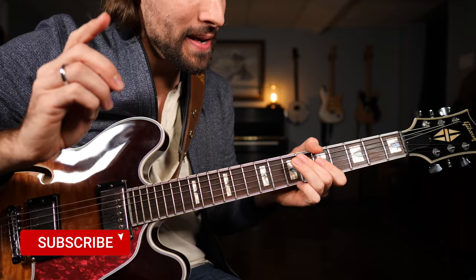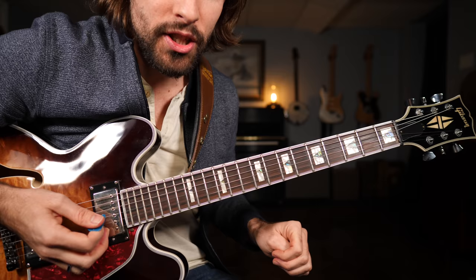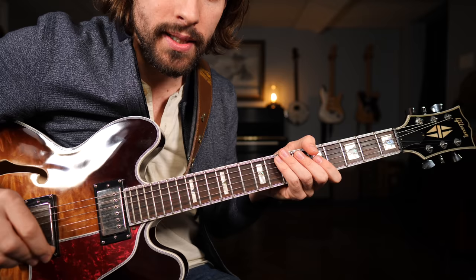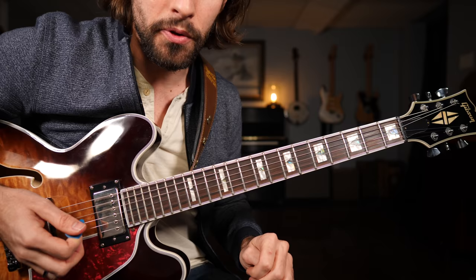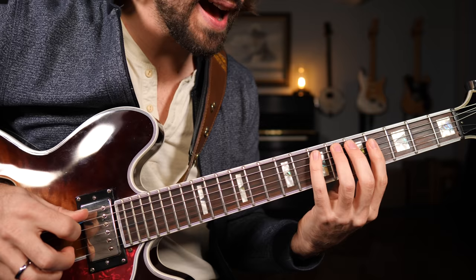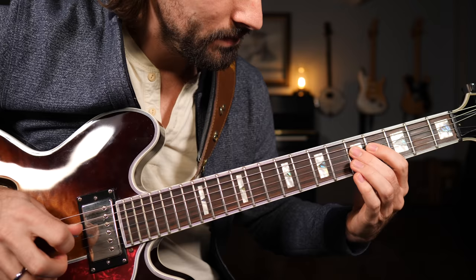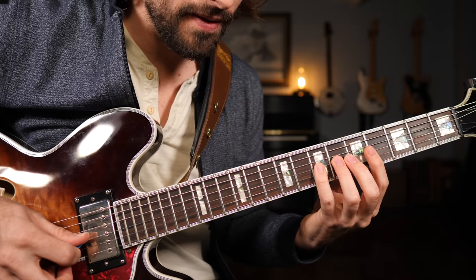So there it is, the mixolydian blues hybrid scale. Practice that nice and slow, get it into your muscle memory. The goal is to be able to visualize that scale pattern when you're not even touching the fretboard. I really recommend memorizing the names of the intervals inside the scale: one, two, the flat third, the major third, the four, the flat five, the five, the six, the flat seven or dominant seven. Then in the next octave: one, two, flat third, major third, four, flat fifth — that blue note.